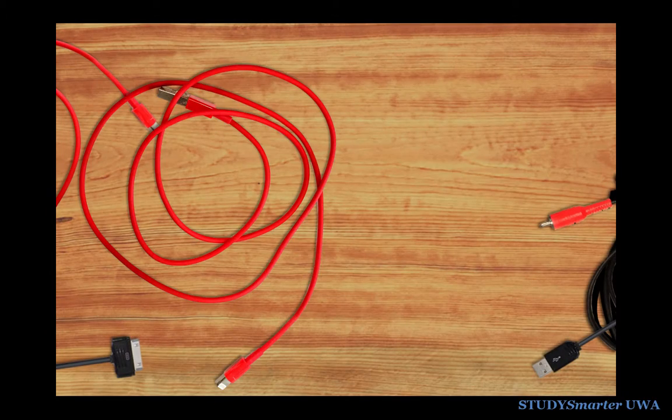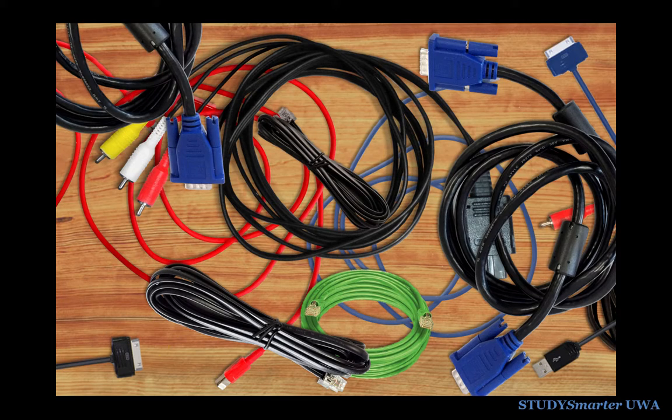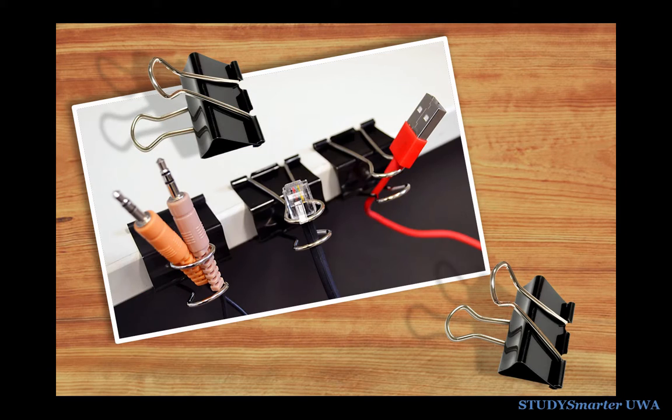Most of us have chargers, computer cables and a whole bunch of other cords cluttering up our desks and floors. Here's a simple hack for organising your cords. All you need is a couple of cheap binder clips. Attach them to the edge of your desk and use them to keep your cords sorted and close so you can easily grab them or swap them when you need to.